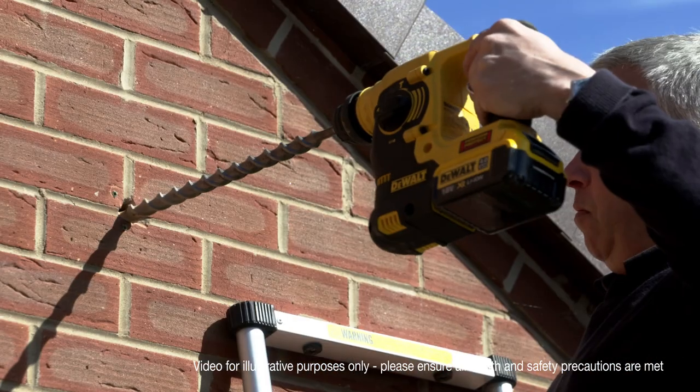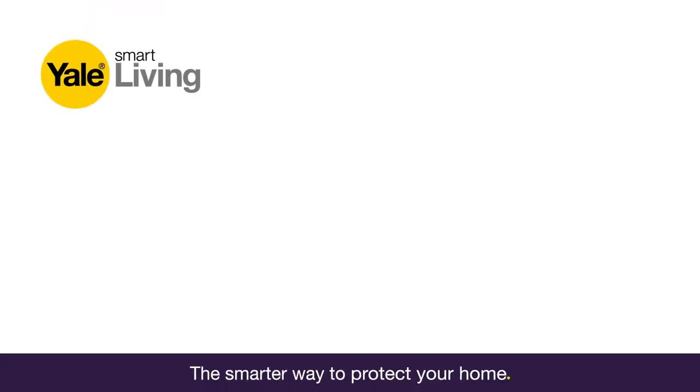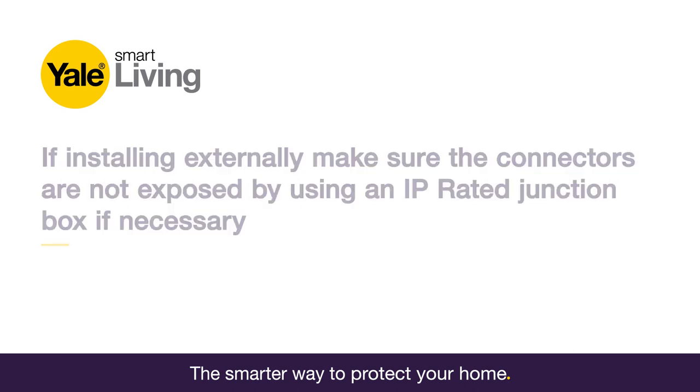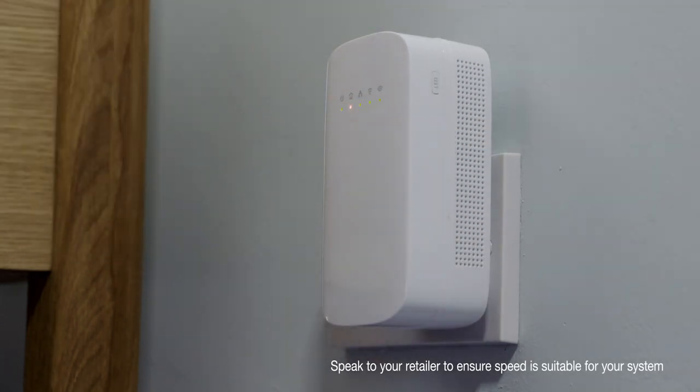You will need to drill the main hole for the CCTV camera cables. To avoid wires being exposed, we recommend installing cables internally. If you do decide to run cables externally, make sure they are not exposed by using an IP-rated junction box to extend the cables if necessary.